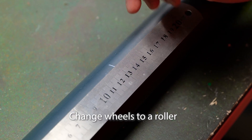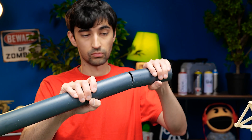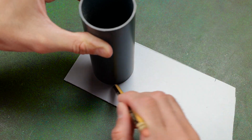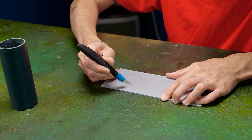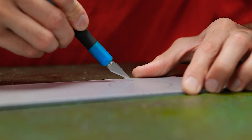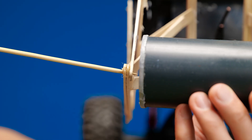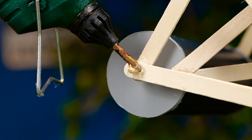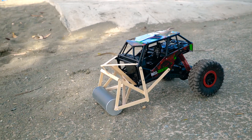I make a roller and install it. Cut the pipe — oh no, it's stuck. I make plugs. Done — install the roller on the car.